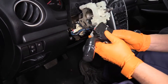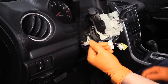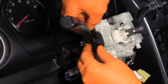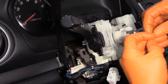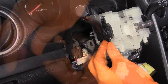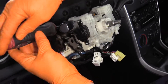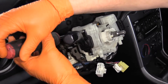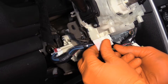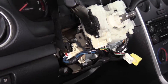To install, we're going to reverse the procedure. I'm going to line it up, slide it back in, and put the mounting screws on first. That's clear to put the connector back on — slide it up and lock it. Ready to go.